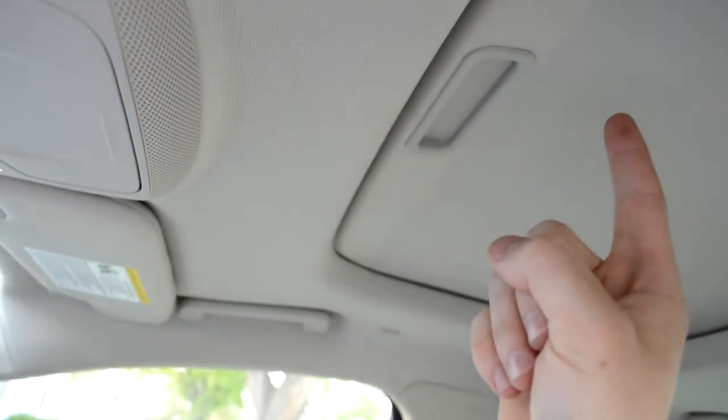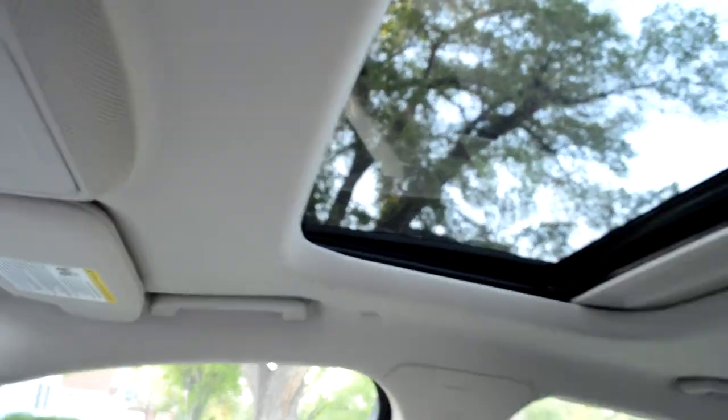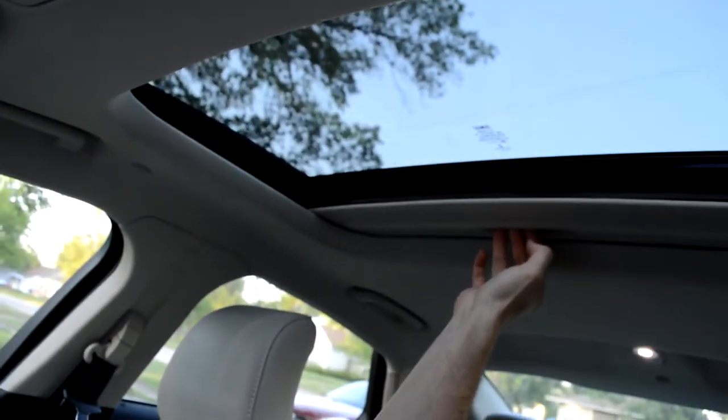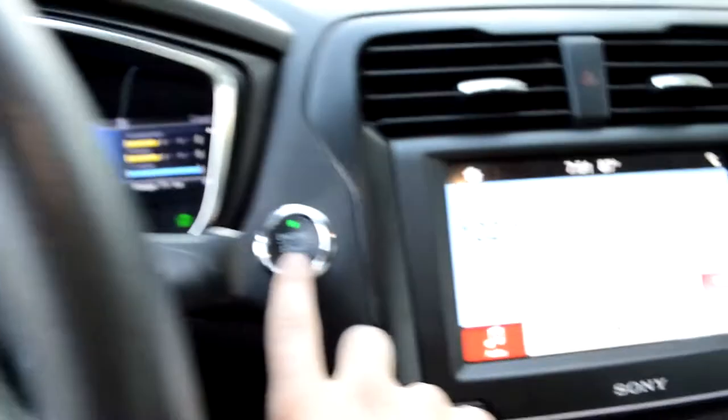The most favorite part for my boys about this whole car is the sunroof. They absolutely love it — open it up, they can look out at night as we're driving, look up, count the stars, do whatever they want, then push the button to stop it.